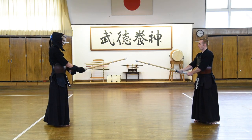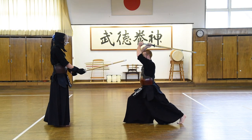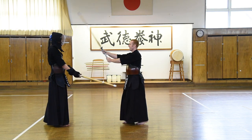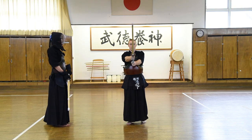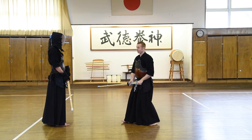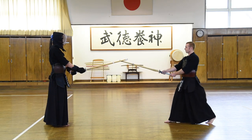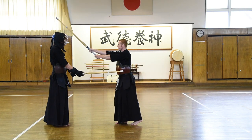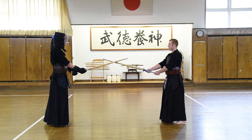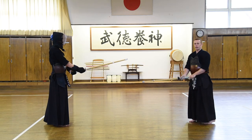From here: step in, raise and push the right foot forward. As the left foot comes up — men! We're going to strike men and say men at the same time. Making sure to swing the shinai in a straight line without letting it go diagonal, and a swift strike onto the men.